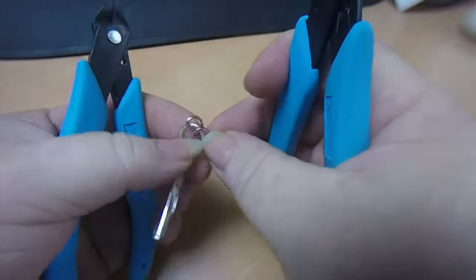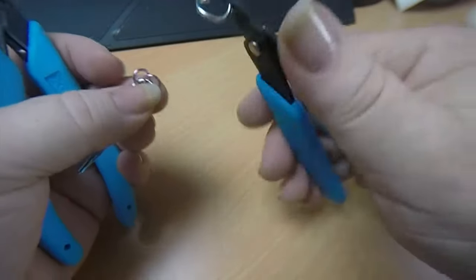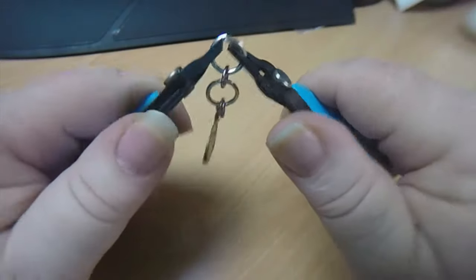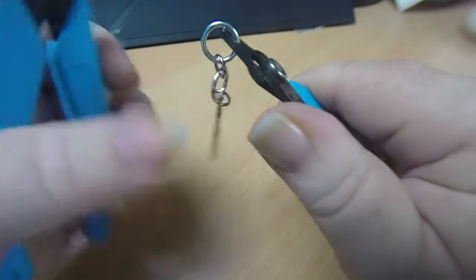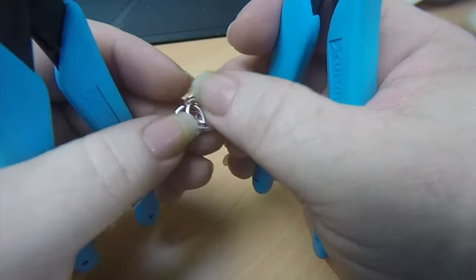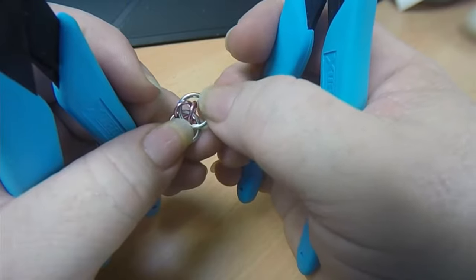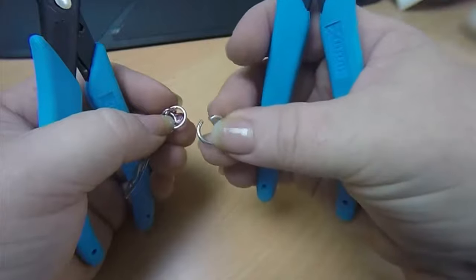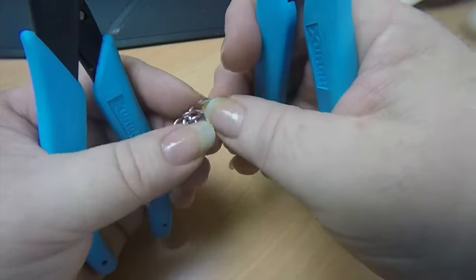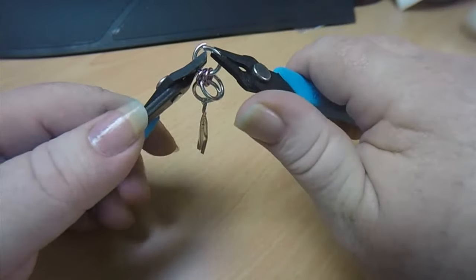We've got our starting piece of one large ring and two small rings. Take another large BA ring and feed it through the small ring on the left side of the weave - just that small ring, not the other one - and close that up. Then bring this ring back so it sits on top of our previous large ring, with that loose AA ring sitting in the middle. Pick up another BA ring to lock this second ring in place - just go through both of those AA rings - and close that up.